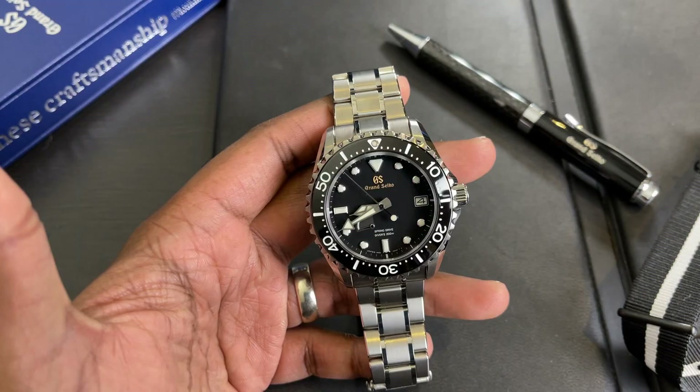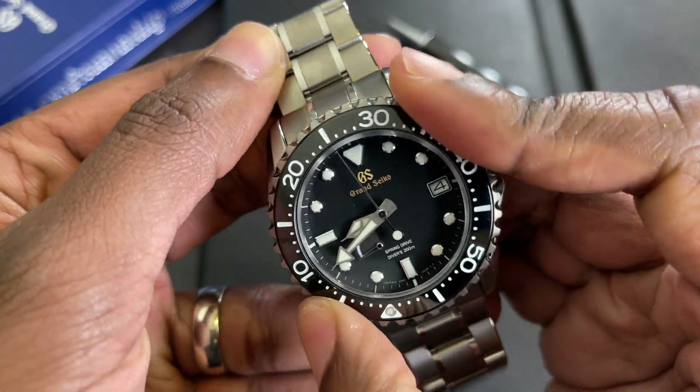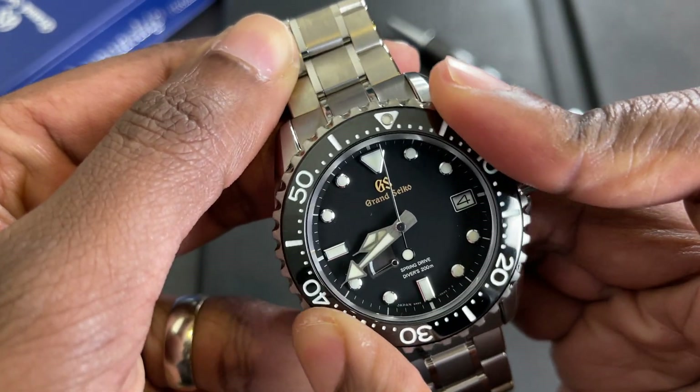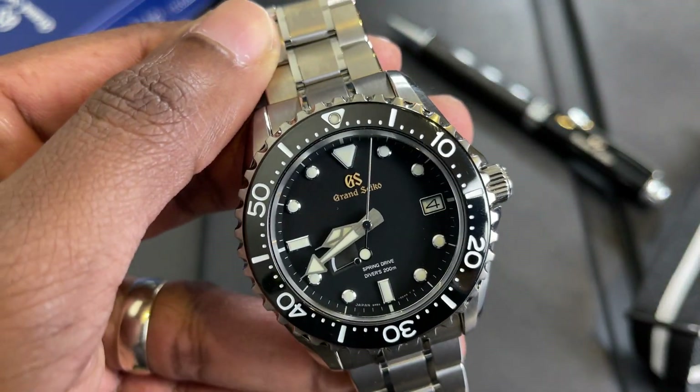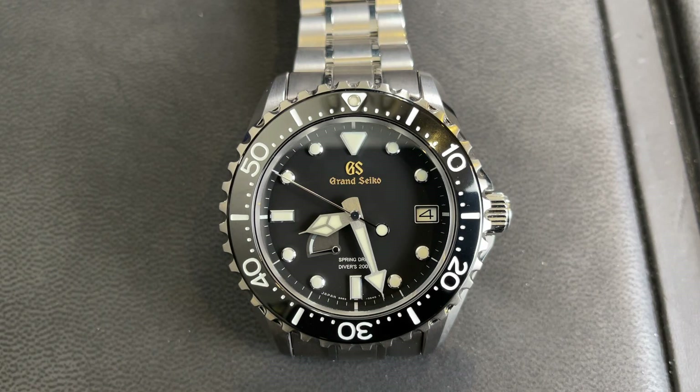The bezel has a really nice action — buttery smooth and at the same time very precise. The bezel insert is very nice. Now it's not a ceramic bezel insert. I've seen a couple of different materials stated — I've heard it's an ADLC coating, and also that it's a tungsten carbide bezel insert. It could be both. The paint on the bezel insert is really nice; it almost looks like an enamel.